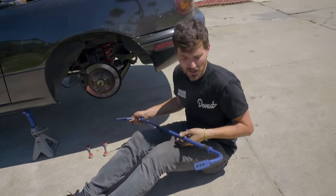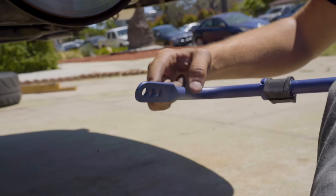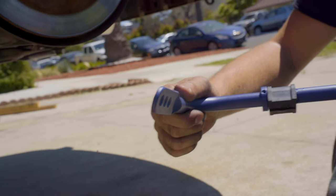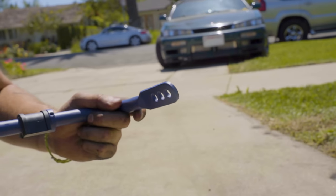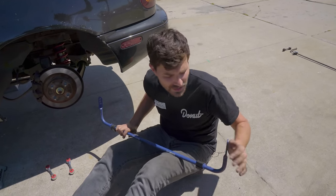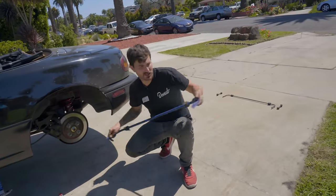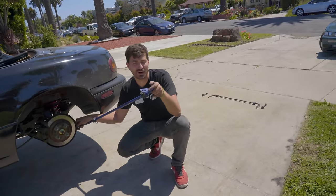Unlike the front sway bar, which you can't really install wrong, this rear bar you can. You see how this is angled? That means there is a way to put it in upside down. To be honest, I wasn't really paying that much attention when I took the stock one out — which is something you should try to do, pay attention. I just stuck an end link in to see how it wants to sit, and it clearly wants to meet up with the sway bar at that angle.